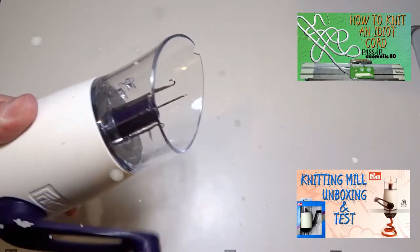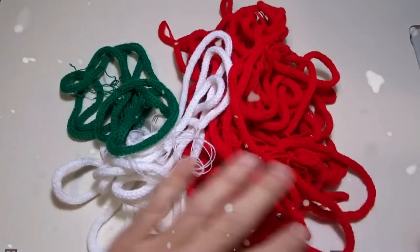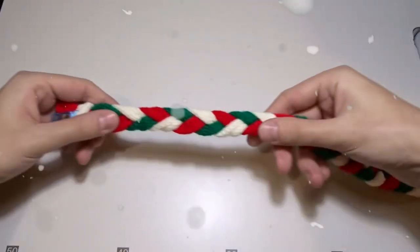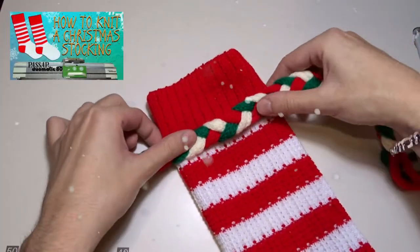Use the knitting mill or the knitting machine to make different colors of i-cord. Use white, green, and red to make a simple braid. Now you can decorate some of your Christmas projects.